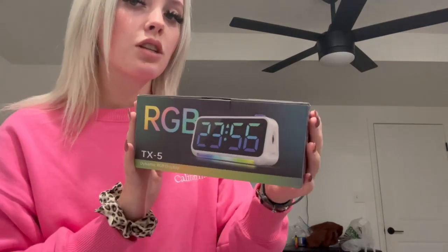Hey guys, I wanted to hop on here and show you guys this digital alarm clock I got. It is super, super awesome. It's multicolored. I just wanted to show you guys the boxing and how awesome the boxing is.